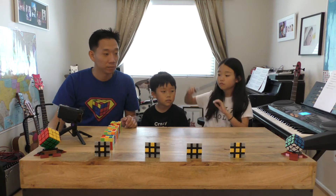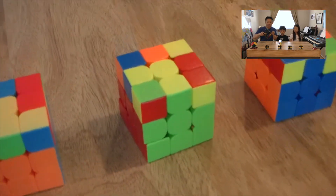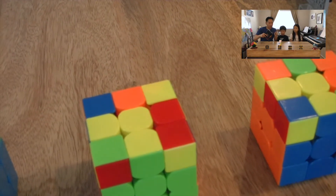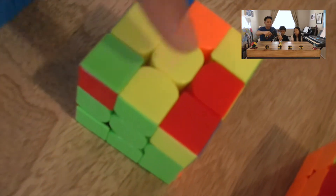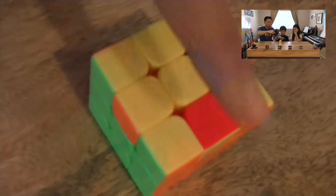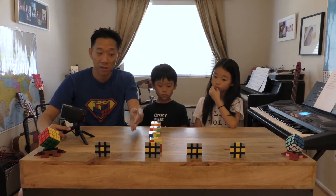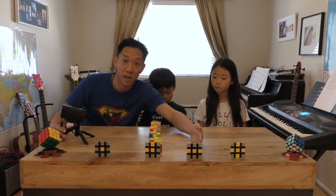We need some magic for the next one. These are the different ways your cube could look if you have this hook shape. When you do this algorithm, make sure that the hook is pointing toward you — meaning there's an edge piece on the left and an edge piece on the back. These are also hooks — even if it's a bit messy with all the corner pieces, you can see that they are hooks. If you see this, you're on the second stage and you have to do the F R U R U F algorithm one more time.